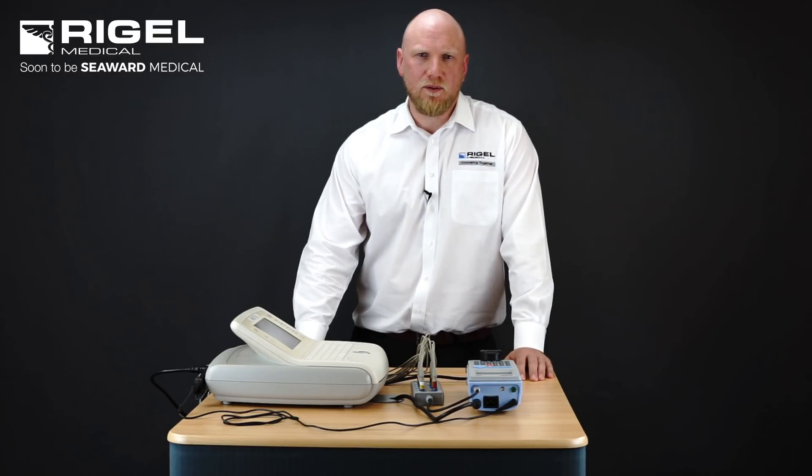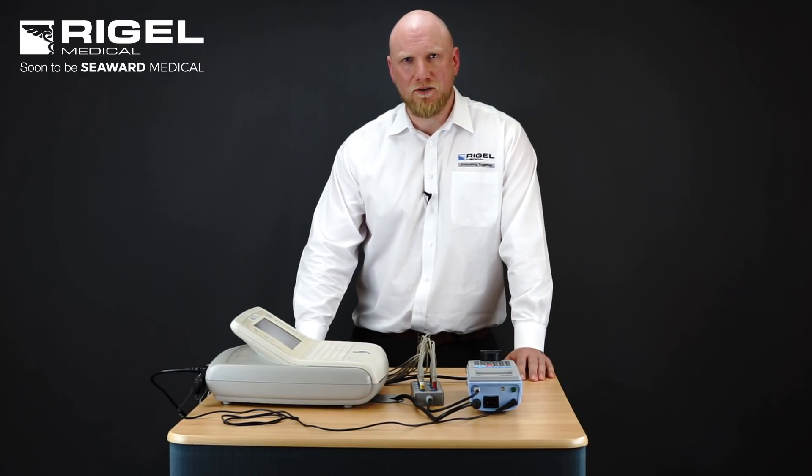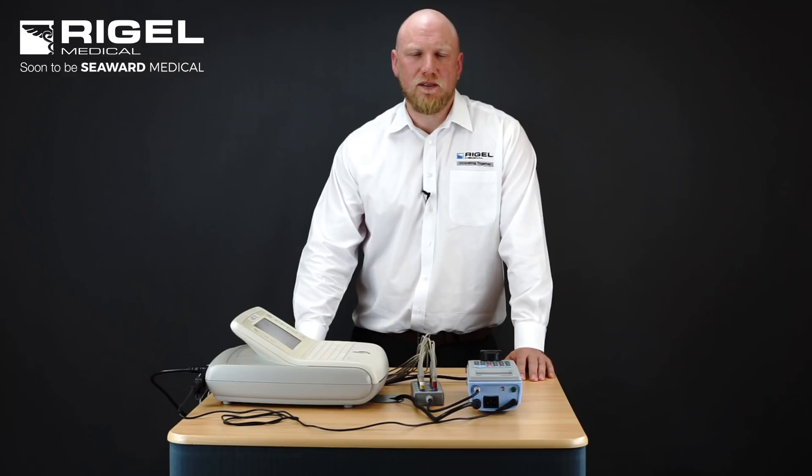The tests available are earth bond and insulation. Insulation is not generally a mandatory test. Specific to IEC 60601 we have earth leakage, enclosure leakage, patient leakage, patient auxiliary leakage and F-type leakage.